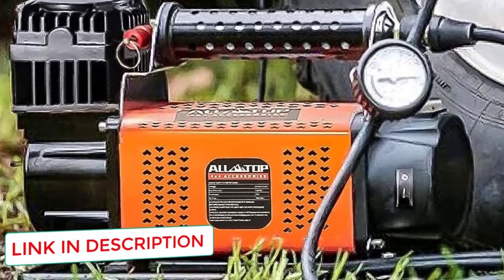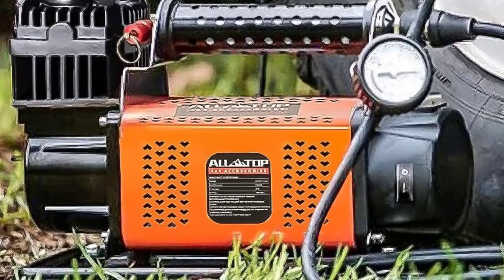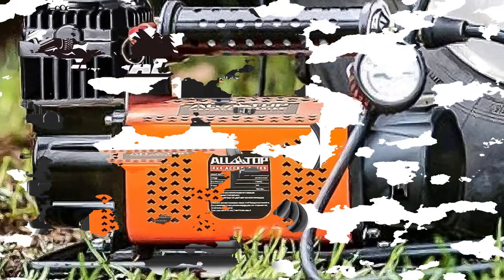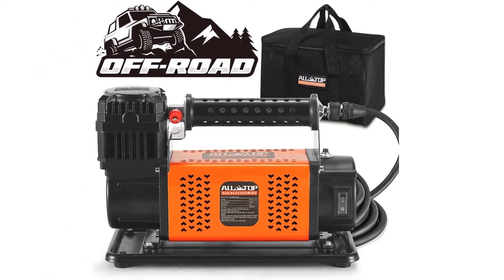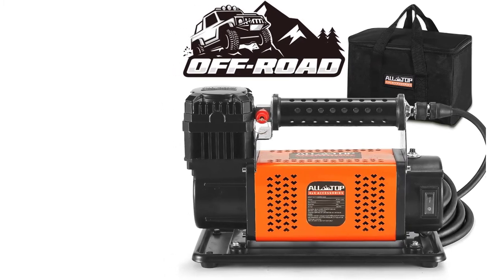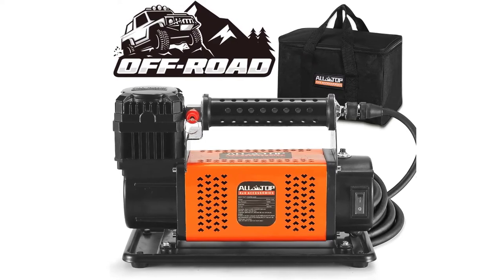The product weighs in at 16 pounds, making it one of the heaviest on the list. Three nozzle adapters make it easy to use on various vehicles, with a very fast inflation rate that is ideal in emergencies. The aluminum alloy cylinder block results in better heat dissipation performance, leading to a much longer service life. In addition, it has rubber feet which help with stability during use.